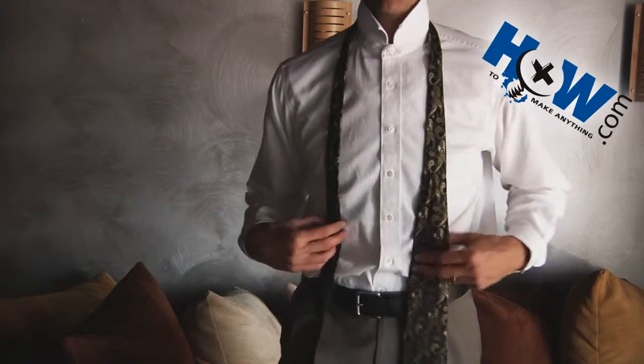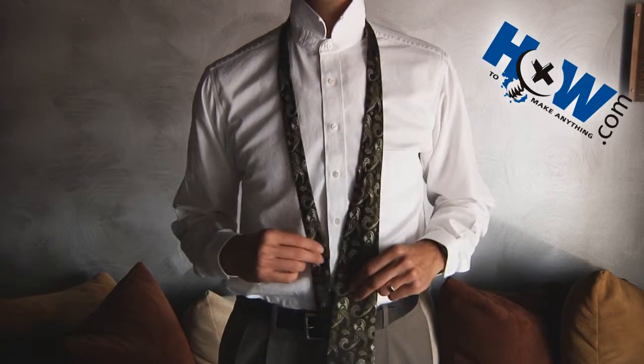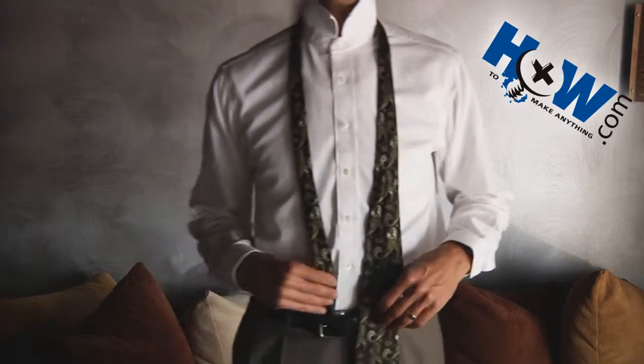Today on HowToMakeAnything.com I'm going to show you how to tie a four in hand tie knot. It's a simple tie knot, but it looks good and is easy to do.